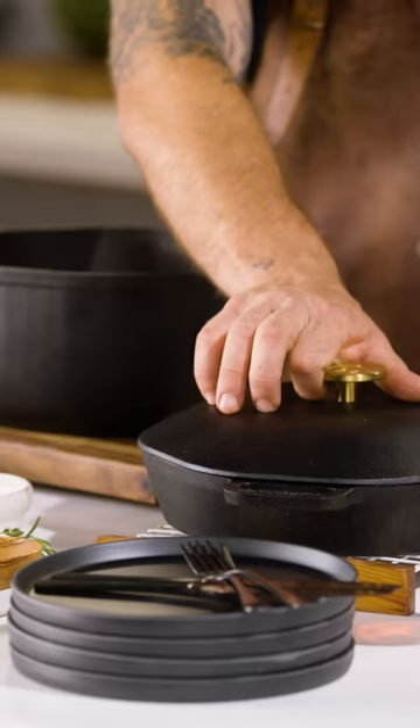The beautiful thing about a stackable set like this is I'm able to cook an entire meal, and that's what we're gonna do right now.